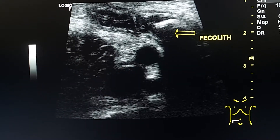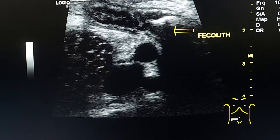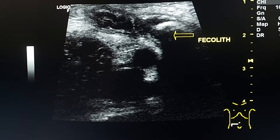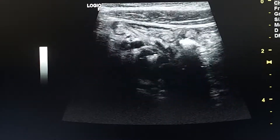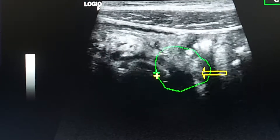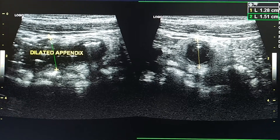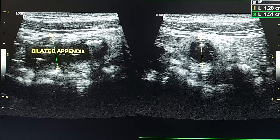The shadow is distinct. So this is a fecalith, not feces. The distal portion of the appendix is dilated — it measures 15 mm.